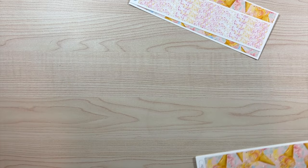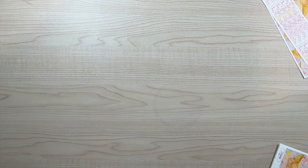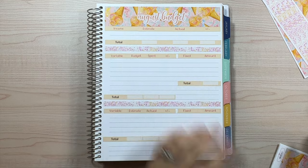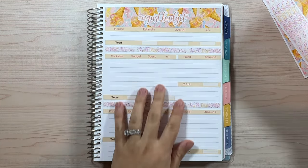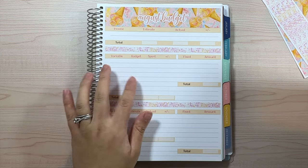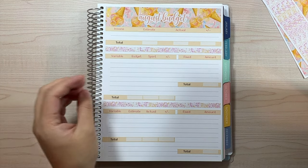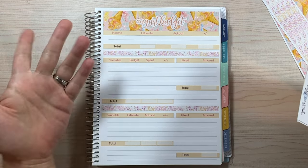The budget kit version one comes with the monthly budgets, one thick washi, one thin washi, and then the whole entire layout. Let me show you guys what it looks like laid down. I do have videos setting up each spread if you want more details. This is essentially what the August budget looks like laid down. I use the top section for my cash envelopes or electronic cash envelopes.